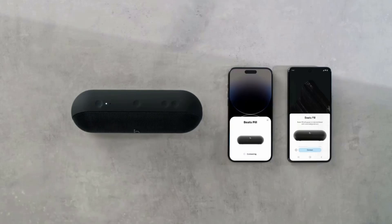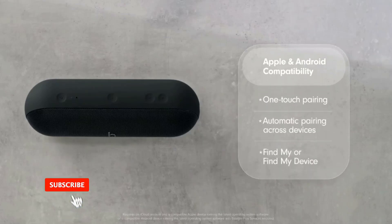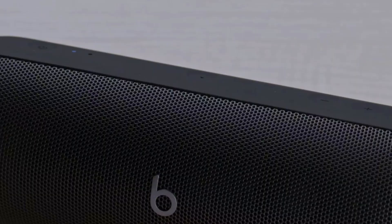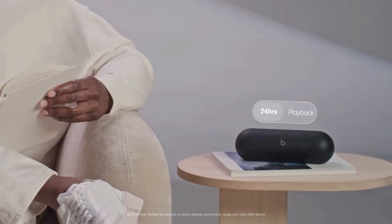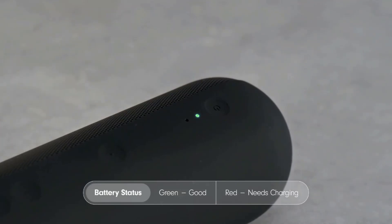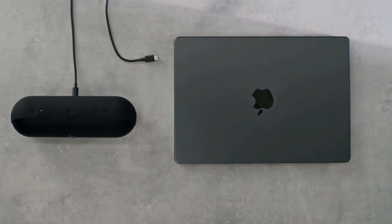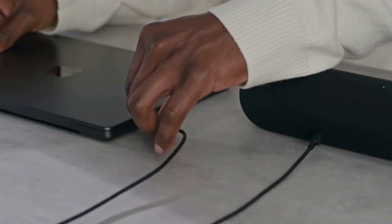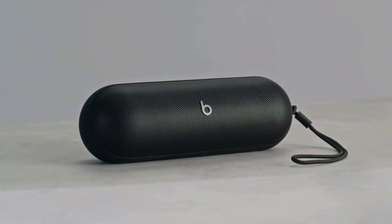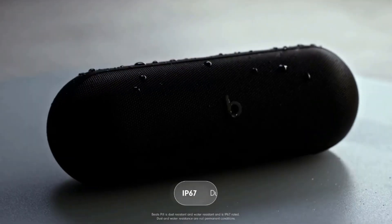The Beats Pill delivers powerful, room-filling sound. The bigger bespoke racetrack woofer displaces 90% more air volume, packing more punch with deeper, fuller bass. It offers up to 24 hours of battery life and can charge your phone or other devices via USB-C cable. The portable speaker is IP67 rated for dust and water resistance and includes a removable lanyard and soft-grip silicone backing. The redesigned tweeter provides crisp highs and rich mid-range tones while minimizing low-end distortion at high volumes. You can also pair two Beats Pill speakers for twice the output in Amplify or Stereo mode.